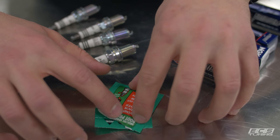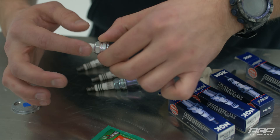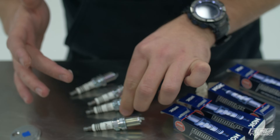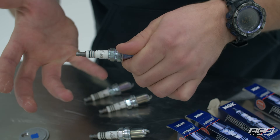Now that we've got the plugs properly gapped, we're going to put a light coat of dielectric grease on the plugs just like this. This will give us a nice insulated connection at the boot to seal out moisture and help prevent arcing. Doesn't take much.